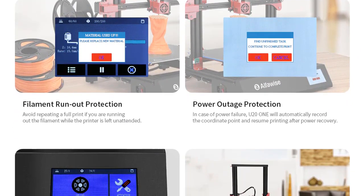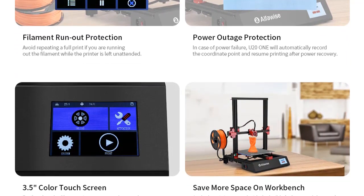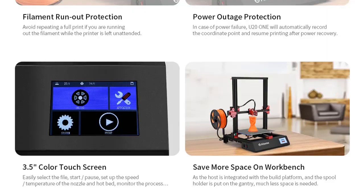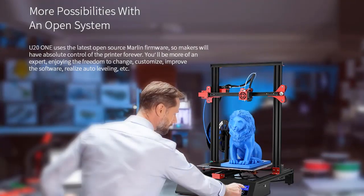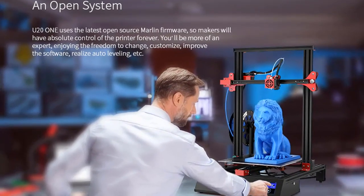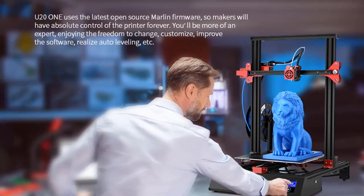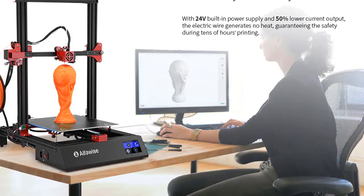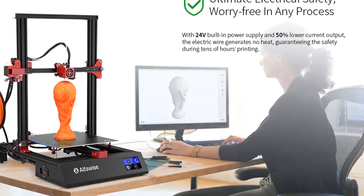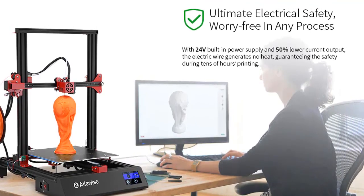Start bringing your ideas to life in only 3 steps. Double Z-axis and 2 independent Z-motors provide more precise printing and easier, more consistent bed leveling. Open source with the latest Marlin system for absolute freedom of customization, upgrades, and more expertise. Power outage resuming and filament runout protection for 100% print completion. 3.5-inch color touch screen with better UI offers total control. 24V built-in power supply with 50% lower current for ultimate safety.